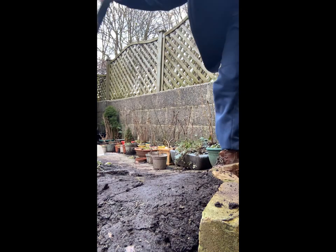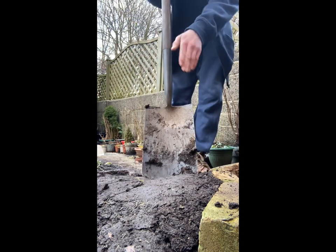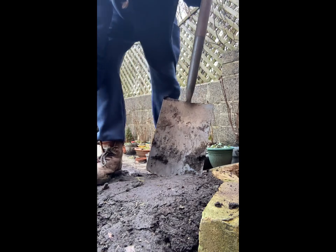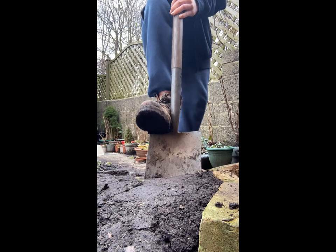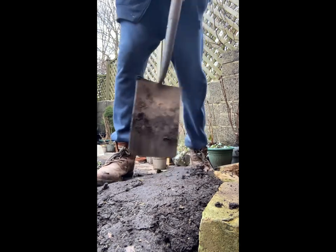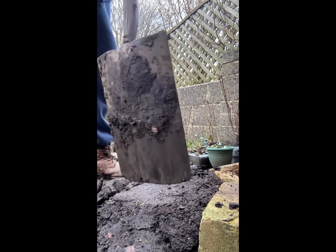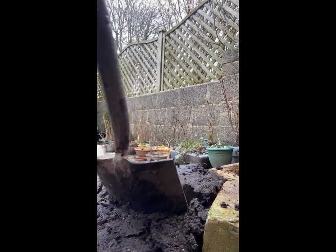First of all, we're going to be digging a little hole here, probably as deep as a spade, or at least as deep as the pot is — that's what we want, as deep as the pot. I'll just dig in with the spade. Now we go around and make a little tray, nice and evenly, and then we pull it out.